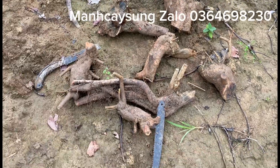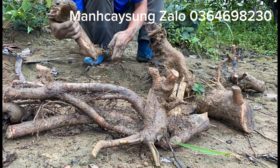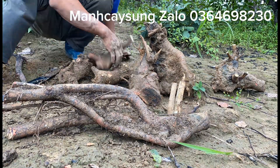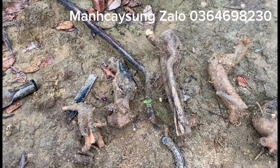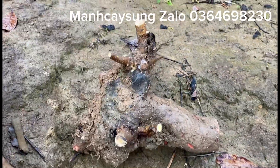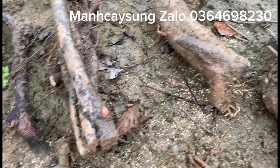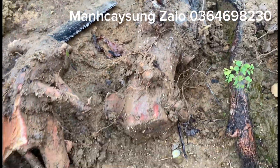Bây giờ tôi sửa lại cho nó xíu đấy. Chất 2, 4, 6, 7 cây. Đây nhá, cuối cùng tôi sửa xong ở đây. Chờ không bắt đầu mưa anh em ạ. Thử tôi bắt đầu từ phôi số 1 nhá. Đây phôi số 1 này. Phôi số 2 này. Phôi số 3 này. Phôi số 4 này. Phôi số 5, chân dài. Phôi số 6 này. Phôi số 7 này.